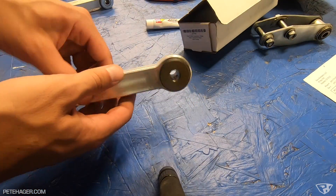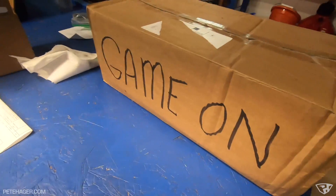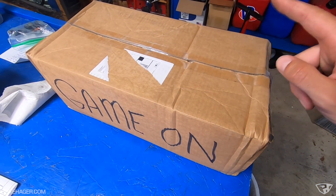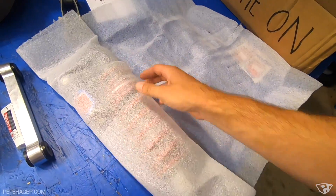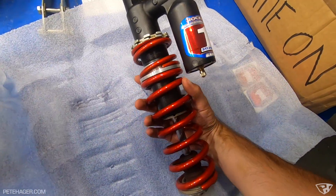This is going to change the geometry on the rear end a little bit. And right next to this, I have my Game On package from Rocket Ron. We're going to open this up and get the rear shock out right now because we haven't started the front end yet.